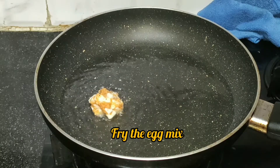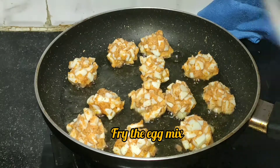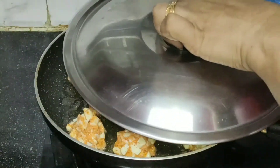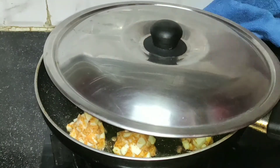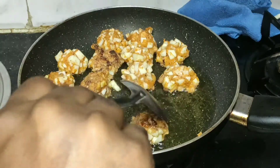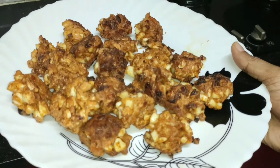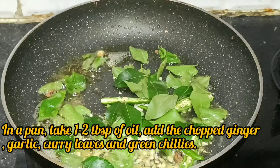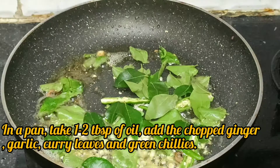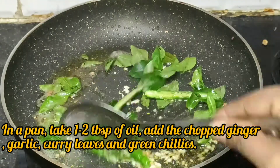We'll add a pinch of oil, then give it a medium flame. We will take a little bit more and we will do it. Now if we turn the oven, we will fry it. We will have to put both in the bowl, put it in the frying pan, and add the flour. We will also fry it.